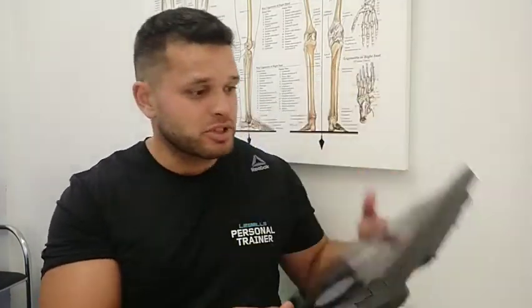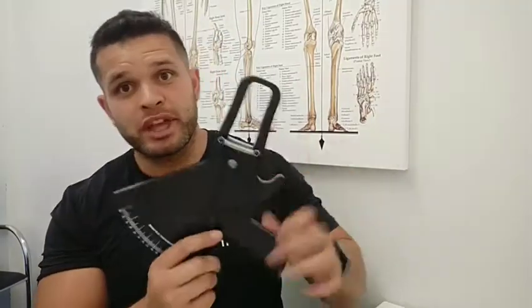Most people usually jump onto the scales. If you've got a scale with a body fat percentage reader, some people would do that as well. Some people would use calipers, tape measurements, or just my personal favourite, which I'll leave to last. So we'll talk about a couple of them.